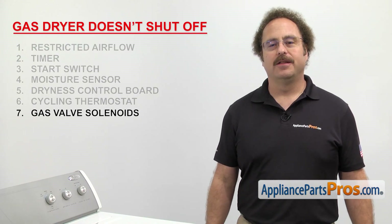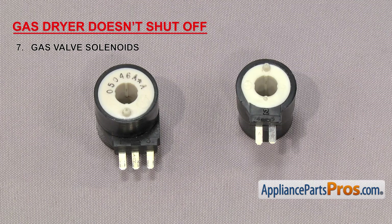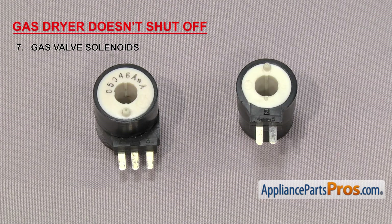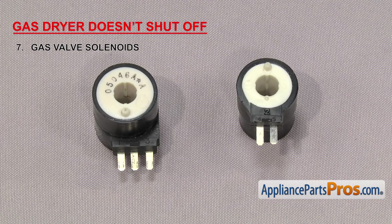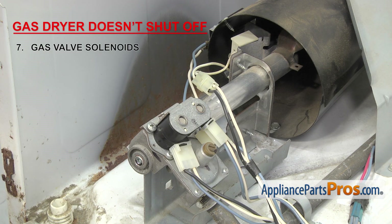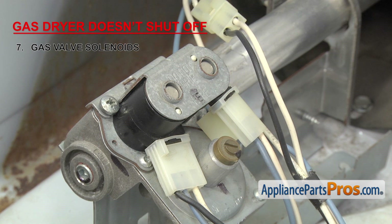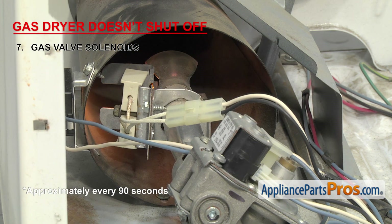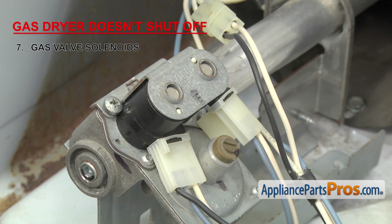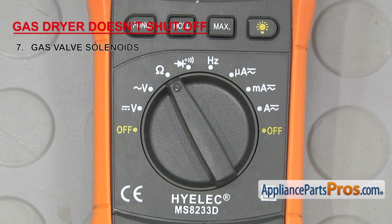Next, we need to check the gas valve solenoids. They open up the gas valve and allow the gas to flow. If the solenoids are failing or have failed, the dryer might not get hot enough to trip the cycling thermostat. That means in auto-dry mode, power would not be sent to the timer motor, which would prevent the timer from advancing to the end of the cycle to shut the dryer off. The solenoids are part of the burner assembly and are located on top of the gas valve. One symptom of the solenoids going bad is that they'll quit working after one or two heat cycles, increasing drying time until they fail. Once they fail, you'll notice the igniter glowing on and off but there won't be any flame. The solenoids can be tricky to test because they can have continuity but still be bad. So we're going to set our meter to ohms — our meter automatically detects the ohms reading, but you may need to set yours to read at least 2,000 ohms of resistance.